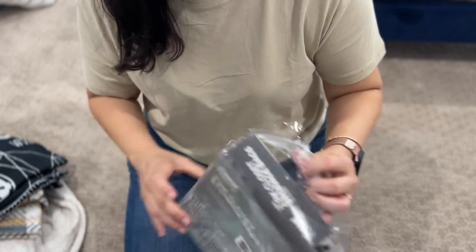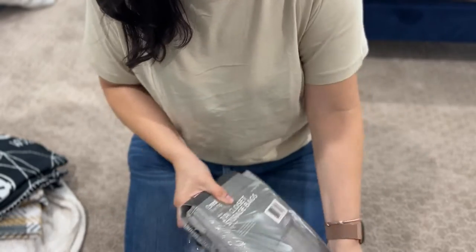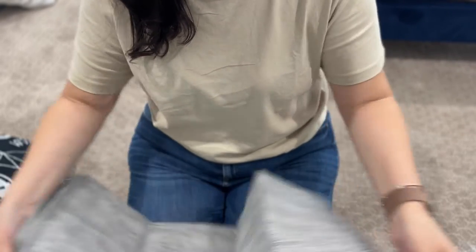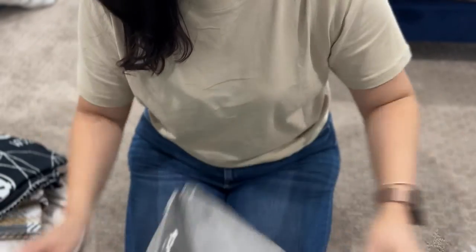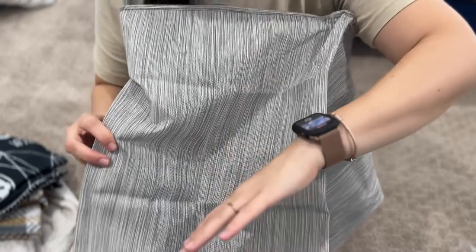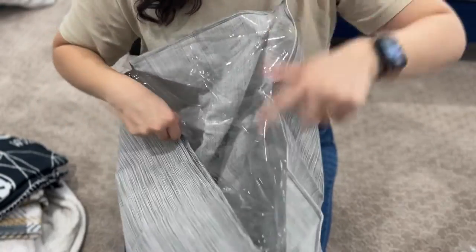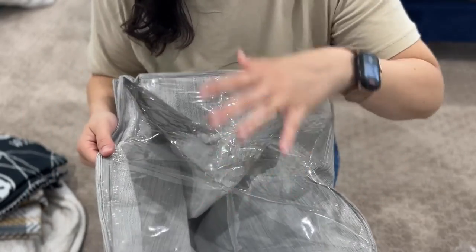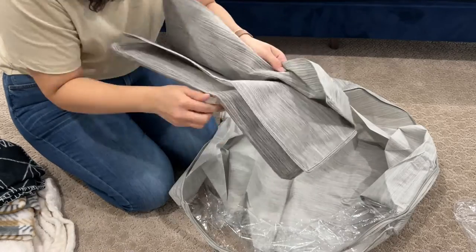I'm going to go ahead and open this one so I can show you the material. They do have a side that is not transparent and then there's a side which is transparent. I'm obviously going to show the non-transparent side, but if you want to know what's inside you can easily look through without having to open it up.